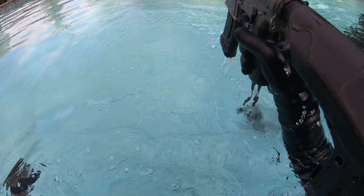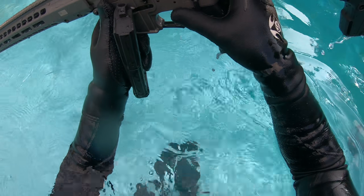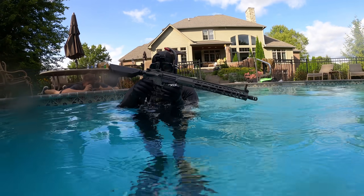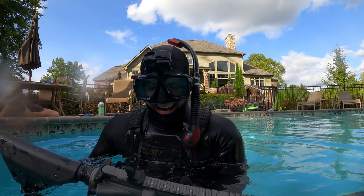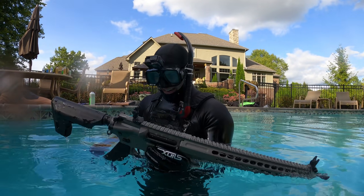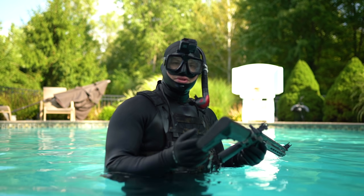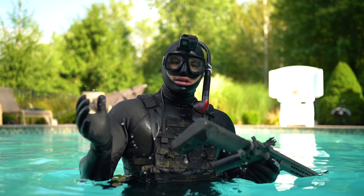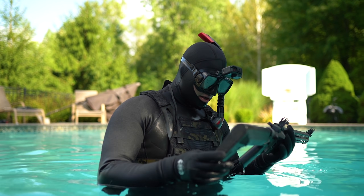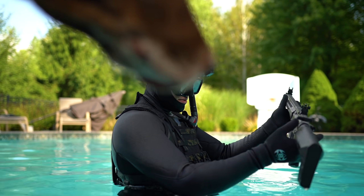Oh my god! Unlimited power! Well, there's a test for you. As soon as the rifle entered the water, it started firing. Now there are many explainable reasons for that, but I was able to flip it back to safety and it stopped, so we'll do another test.